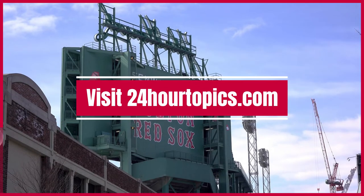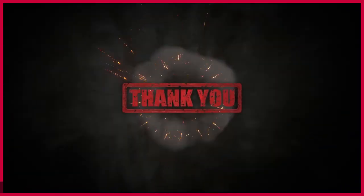Visit 24hourtopics.com for more sports-related articles.